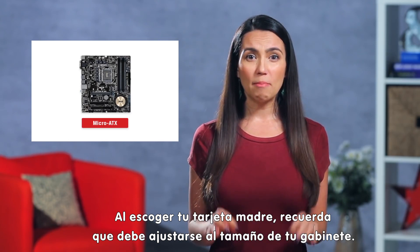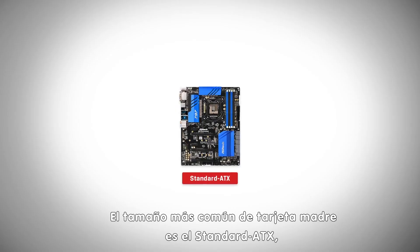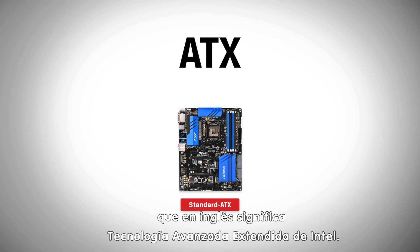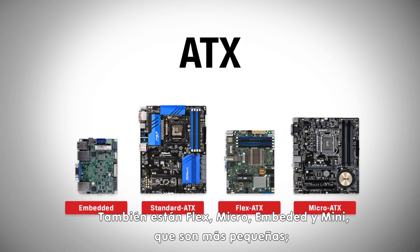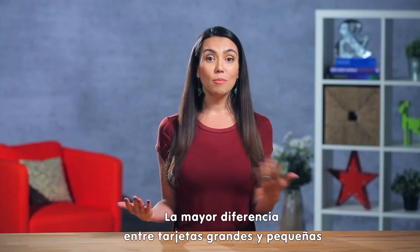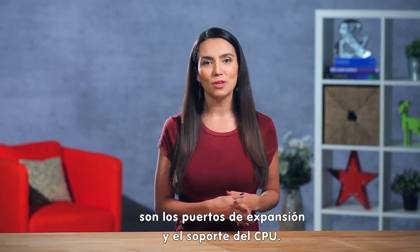When choosing the right motherboard, remember that it needs to match in size with your case. The most common size of motherboard is standard ATX, which stands for Intel's Advanced Technology Extended. Then there's Flex, Micro, Embedded and Mini, which are smaller, and Extended and Workstation for larger builds. The biggest difference between small and large boards are expansion slots and CPU support.